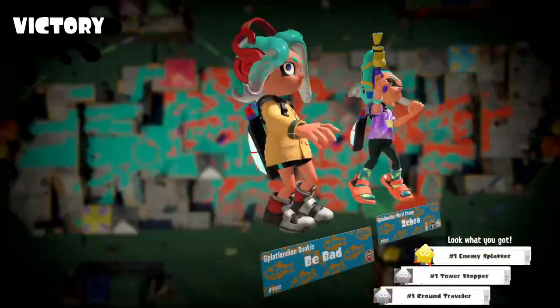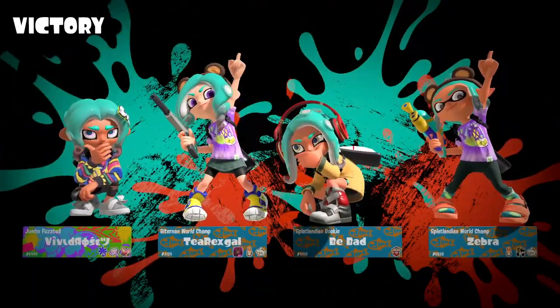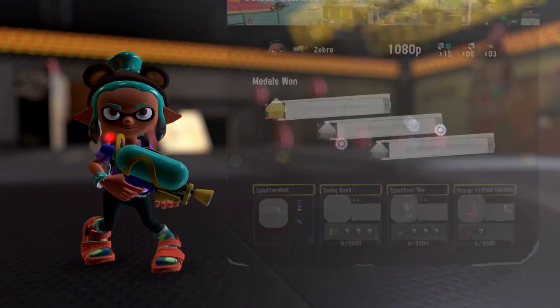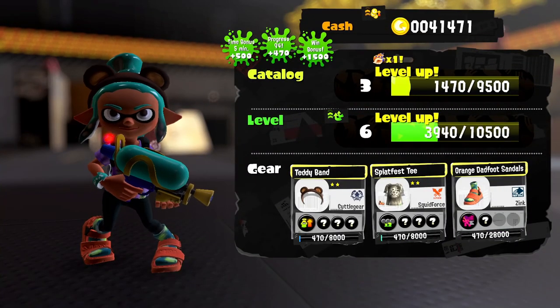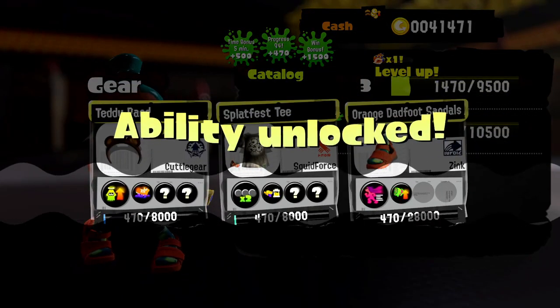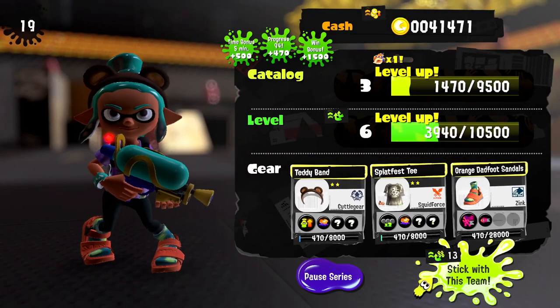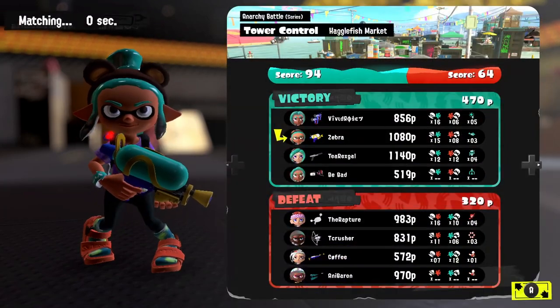Great job everybody — we got number one enemy splatter as well as the tower stopper silver medal. Maybe we can keep up with these guys in ranked. We also got number one ground travel. We get a ton of extra cash, a level up for our catalog, and some extra abilities for our gear — the teddy band, the splatfest tee, and the orange dadfoot sandals. Let's stick with this team for bonus experience with our ticket.